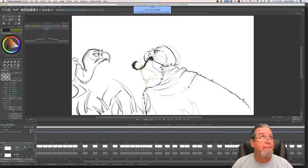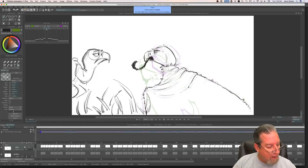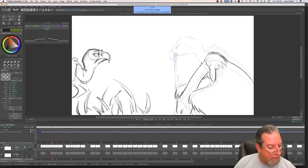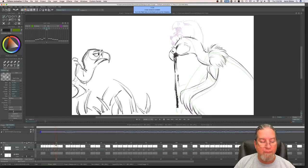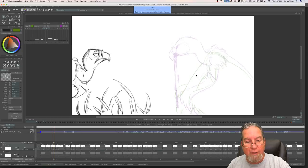Here on the timeline you can see I've got drawings held for twos. But then there are two drawings held for three frames — I don't do threes, so I'm going to put those two drawings on ones. Also, there's a big movement between this drawing and that drawing. So I'm going to put an in-between there and add other drawings in between so we put it on ones — I'll show you what I mean.